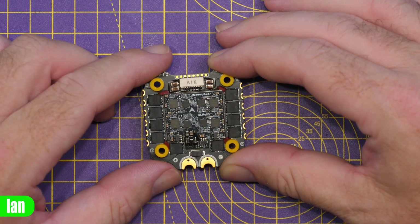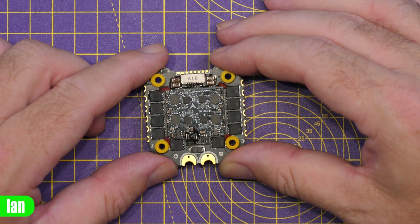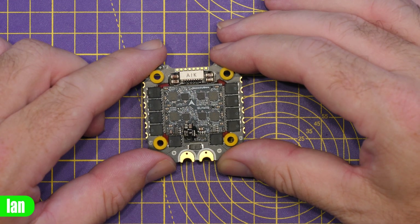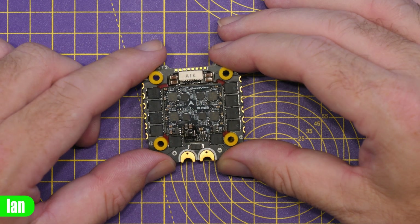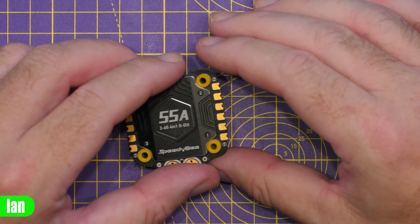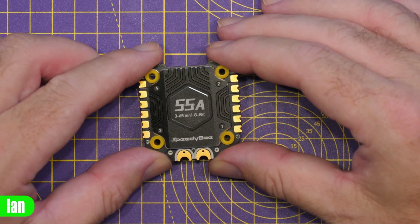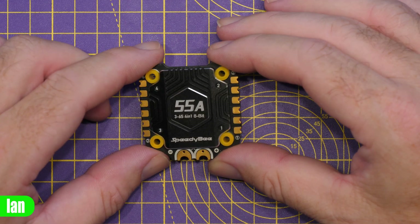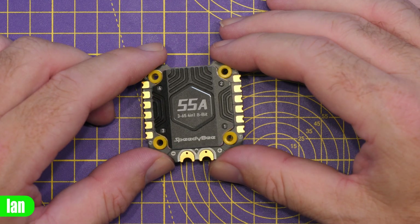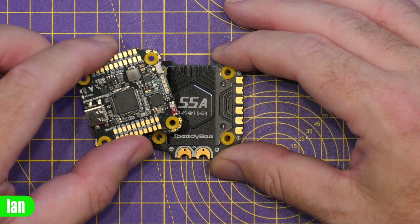The ESC supports 3 to 6S battery voltage input. Size-wise, it is 45.6 by 44 by 6.1 mm, weighing 18.7 grams, with the heatsink itself at 4.3 grams, giving a total weight of 23.5 grams. It supports DSHOT 300 and 600, and is designed specifically for use with the SpeedyBee stack, though you could use it as a standalone with any other stack.